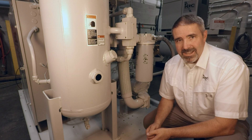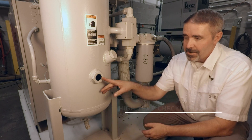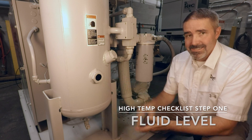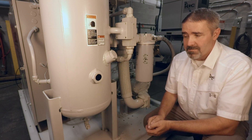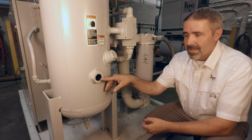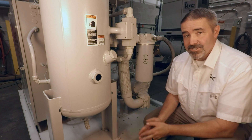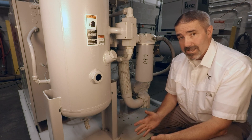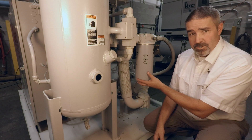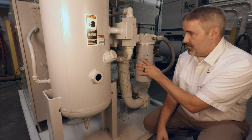Typically, the first thing we want to check whenever we have a high temperature issue is our fluid level, and that can be found here. This is a bullseye sight glass, and we should see fluid in it with the machine running. If we don't, we shut the machine off, allow it to cool, and that's when we can best check our fluid level. Fluid starvation does not always mean that the fluid level is low — it could be caused by a restriction in the fluid filter, which simple solution is we replace the fluid filter.